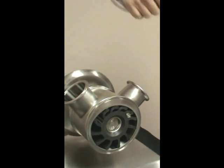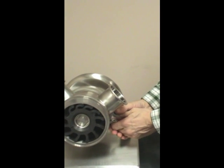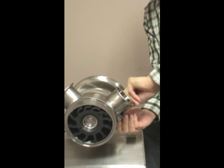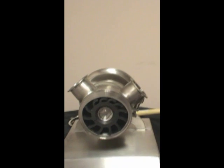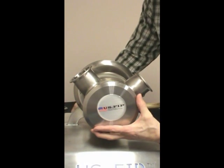Go ahead and clamp it. Note that the clamp does not pull it together. The clamp is for retaining the components, keeping them together. Finally, return the front cover and clamp.